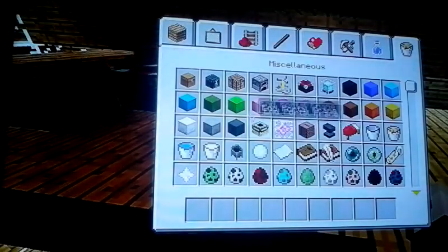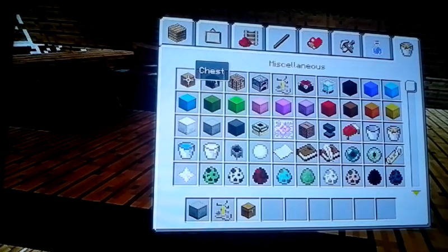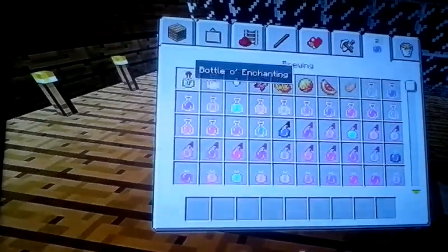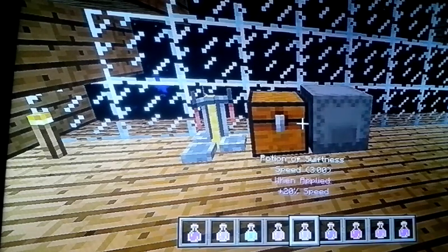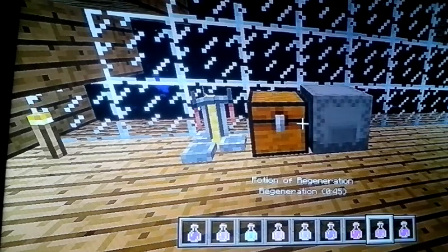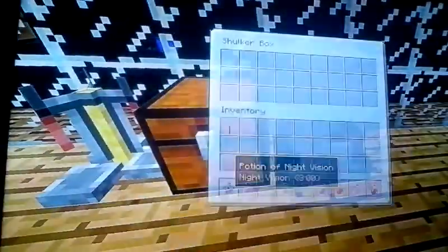You'll also need a brewing stand, a shulker box, and a chest for potions next to it. Put the brewing stand here. Then grab some potions — night vision, potion of invisibility, potion of leaping, potion of fire resistance, potion of swiftness, potion of water breathing, potion of healing, potion of regeneration, potion of strength. You can put them in a chest or a shulker box.